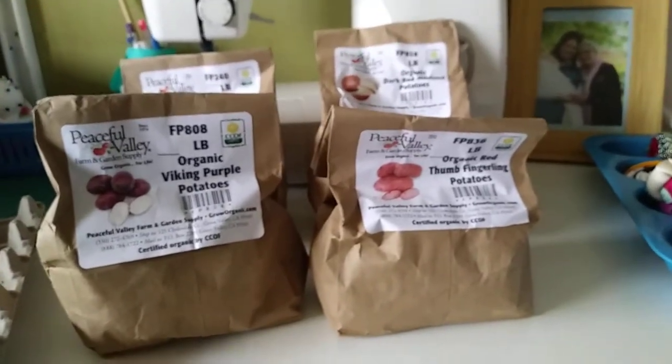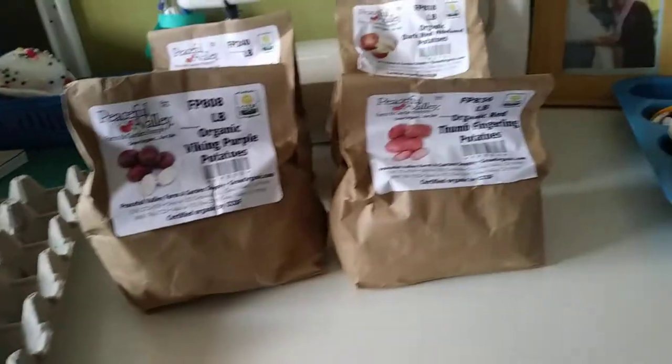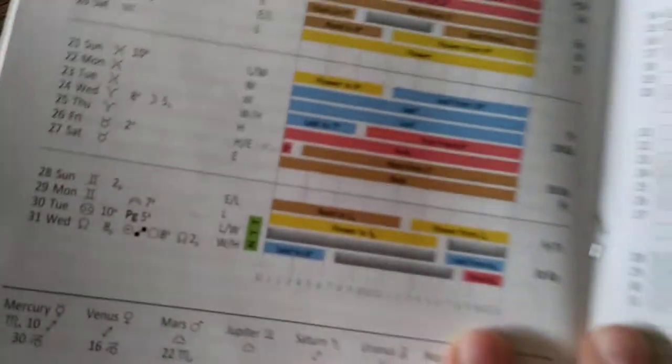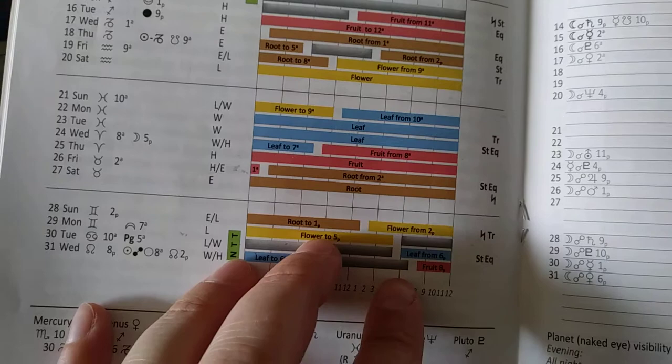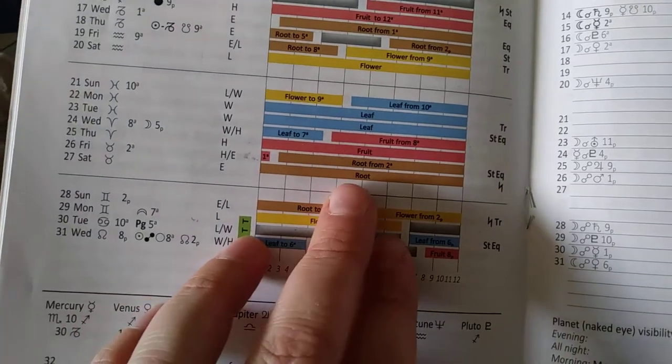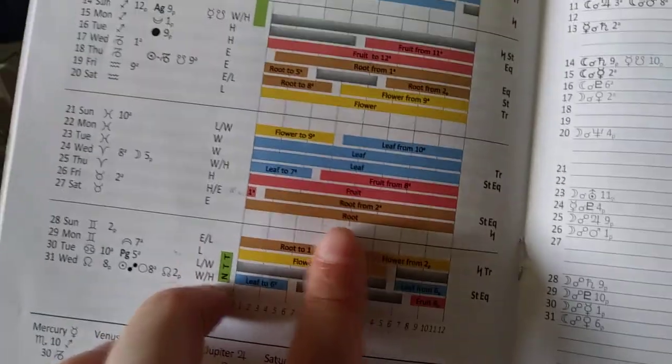It's Emma from Misfit Gardening and you're joining me in my sewing room. In my last video I was checking to see what biodynamic day it was because I'm trying to grow lots of my fruit and veggies biodynamically this year. It's Saturday the 27th and it's a root day.